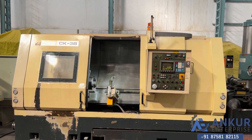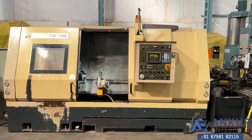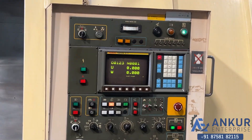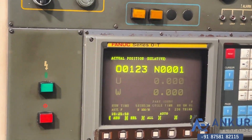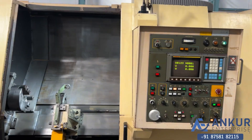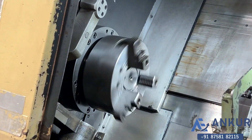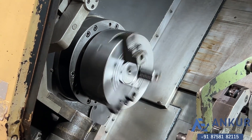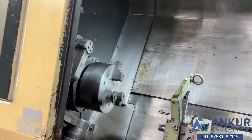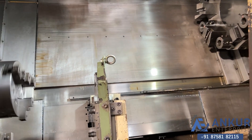You can see the condition of the machine. Its control is Fanuc series OT. The chuck size of the machine is 10 inches, i.e. 250mm. And the maximum length of the job it can do is 120mm.